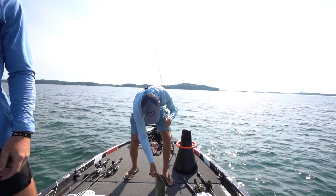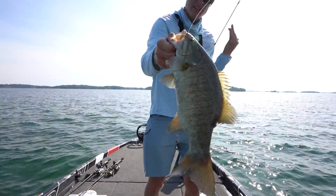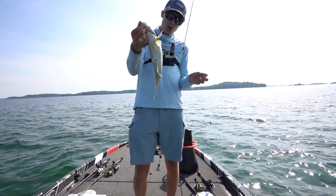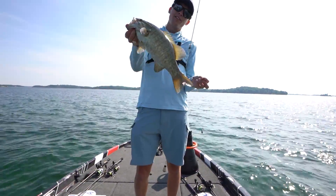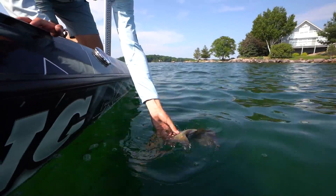We got him on the drop shot. It's amazing how a smallmouth of this size — every other place in the country I'd be like, oh my gosh, it's a nice one. And here you're like, eh, two pounder, whatever. Thank you buddy for playing. Have a good life.